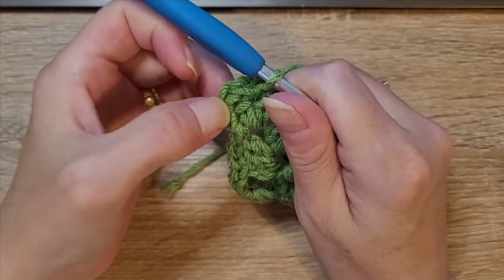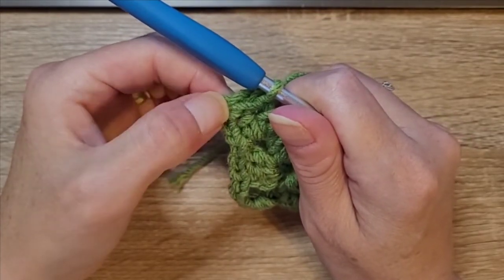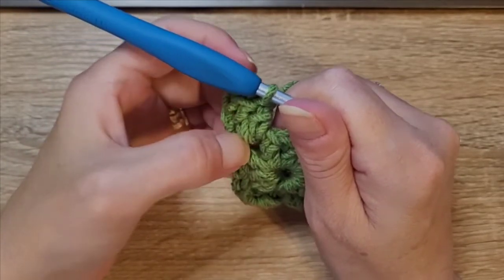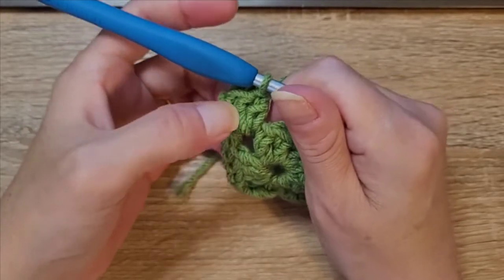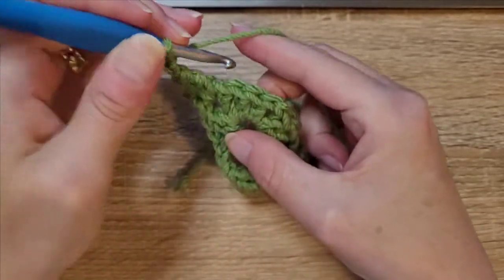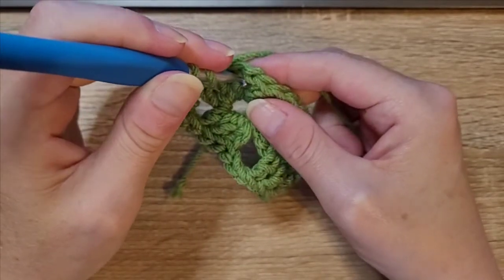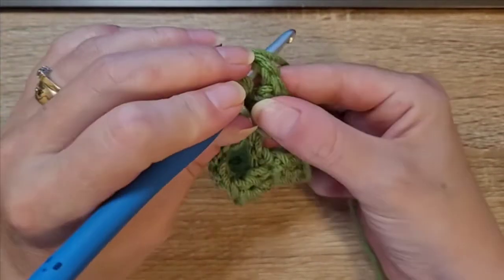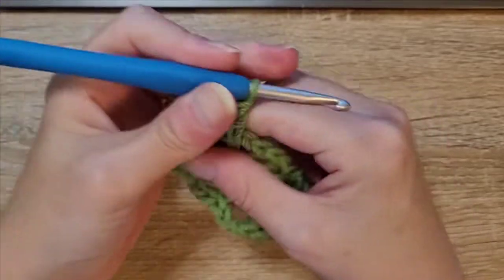Always when you come back to your corner piece you're always going to go into the top of the chain three, slip stitch, and then slip stitch in the top of the next two double crochets. Then slip stitch into the middle of the corner, chain three — which counts as your double crochet — put two double crochets in, and always chain two. In your corners you're going to do three double crochets, chain two, three double crochets — yarn over, insert your hook, pull up a loop, yarn over, pull through two, yarn over, pull through two.